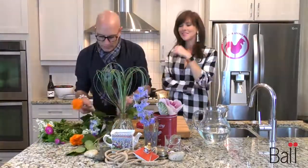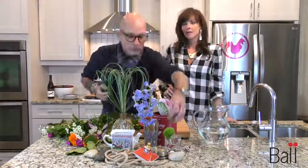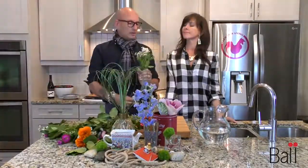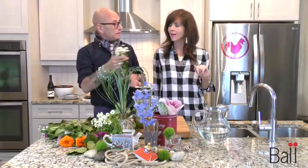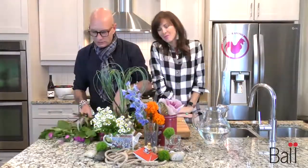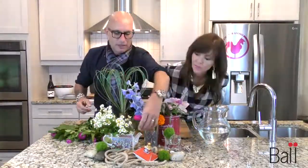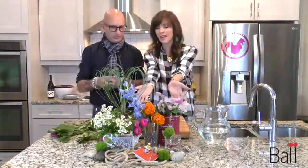And you can see — it's like everyone can do this. Deconstructed flowers! Who knew that all of these came from one bouquet from the grocery store, combined with the things you have in your house? Everyone can do this.